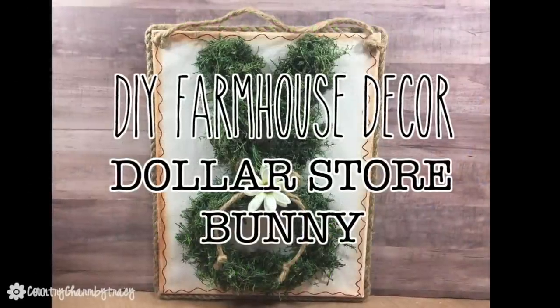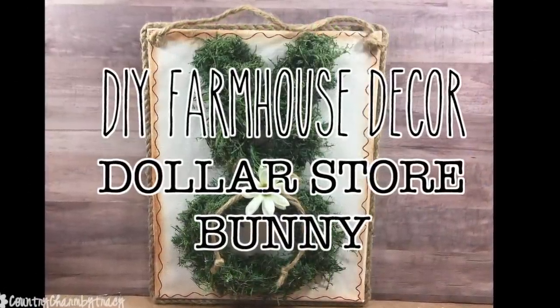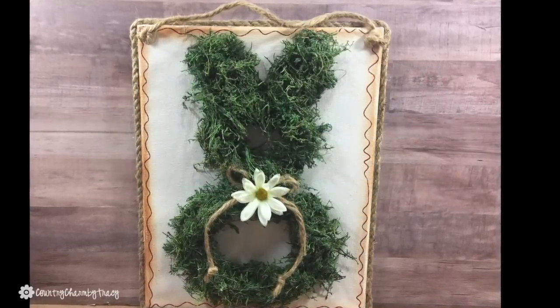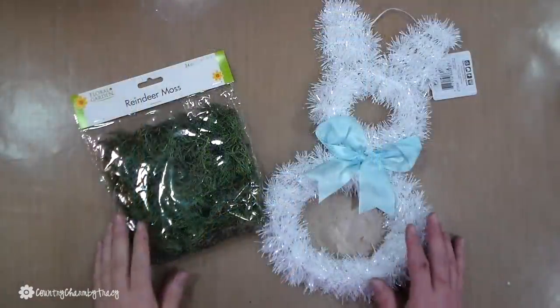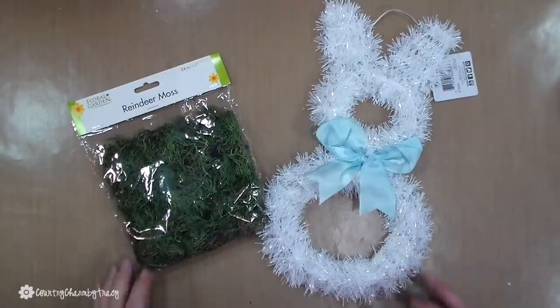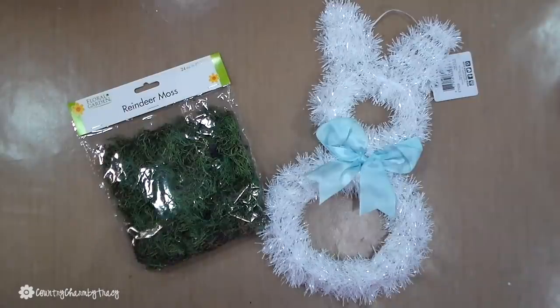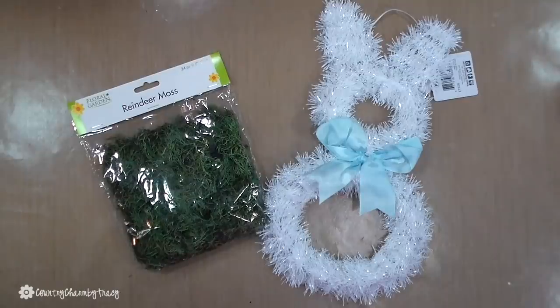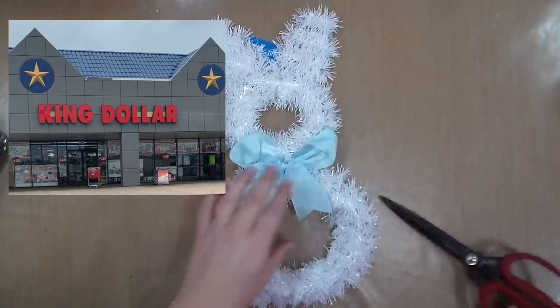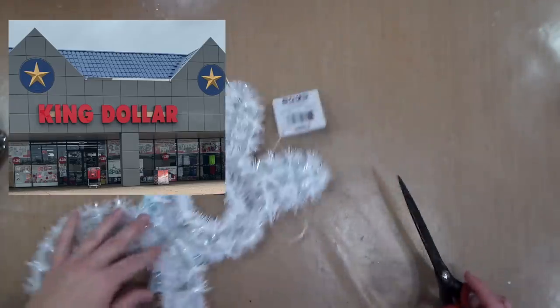My next project is this DIY farmhouse decor using a dollar store bunny. This little project uses one of the tinsel frames and also a package of reindeer moss. I found this little bunny at a Texas-based store called King Dollar, and currently everything is $1.39, but they do go up quite regularly.